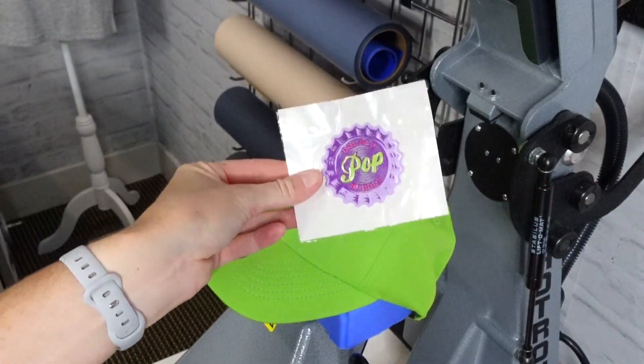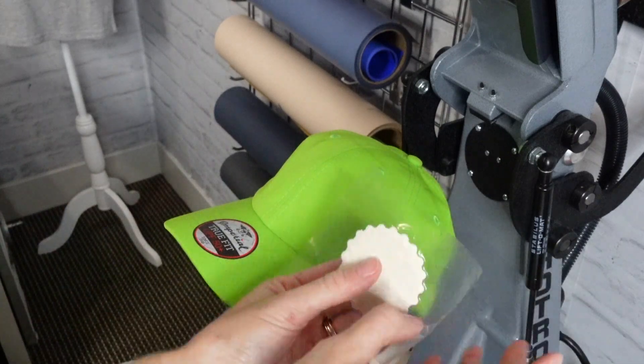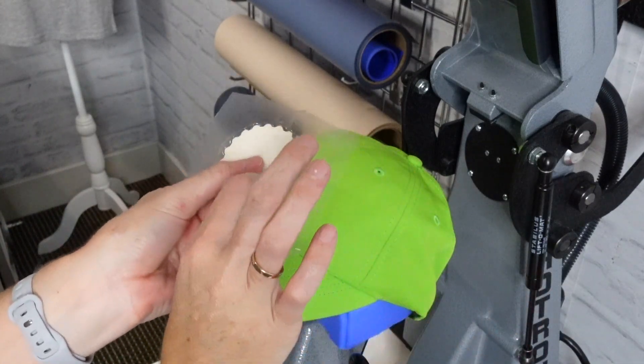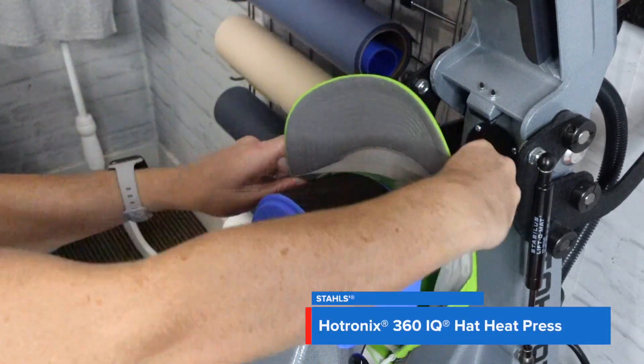Let's go apply it so you can see that in 20 to 30 seconds you'll have a really fun cap. Because our logos are ready to go, all we have to do is peel off the backing and our transfer is ready to be applied.